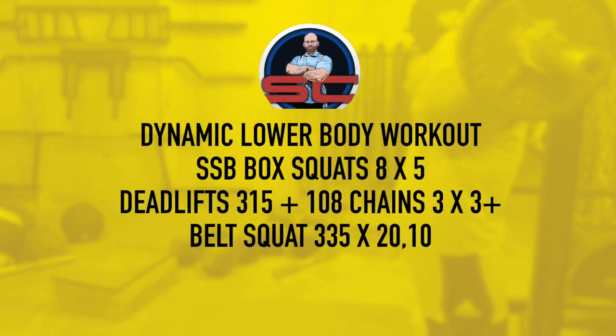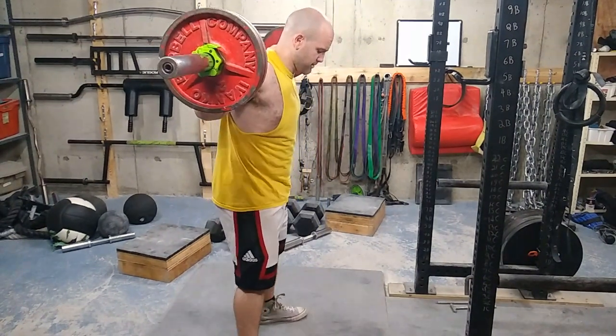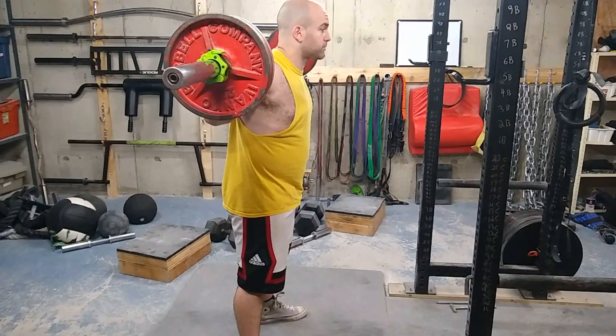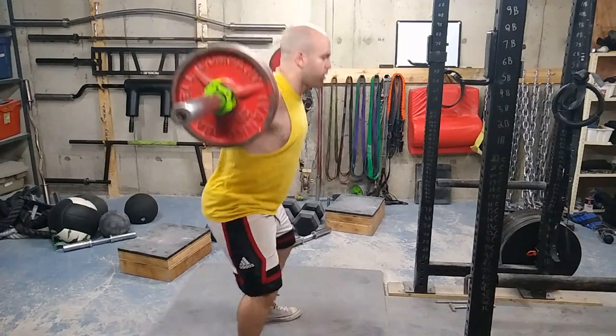Alright, what's up everyone, welcome to another episode of the Strength Classroom. Today I'm showing you a dynamic effort lower body workout. I just started off with some jump squats and barbell jump squats on my back.